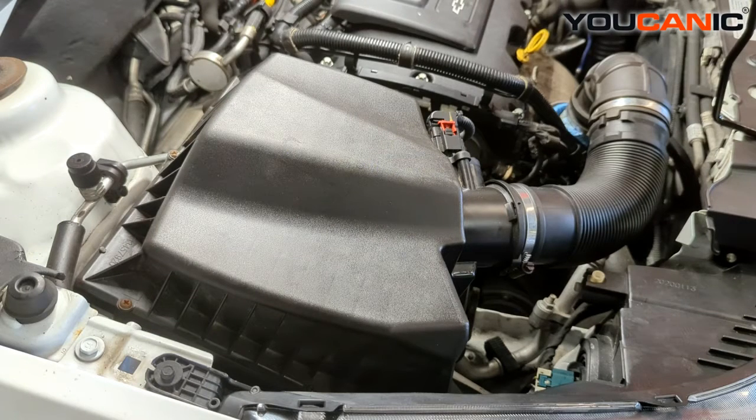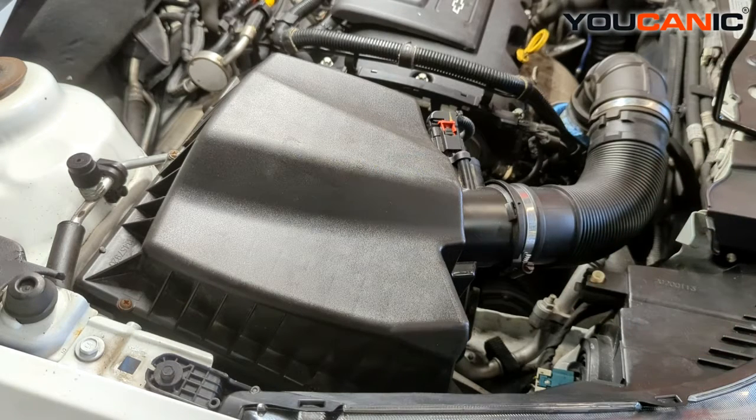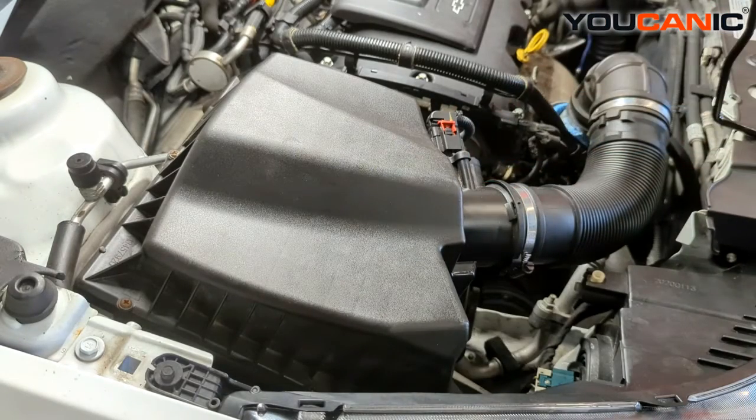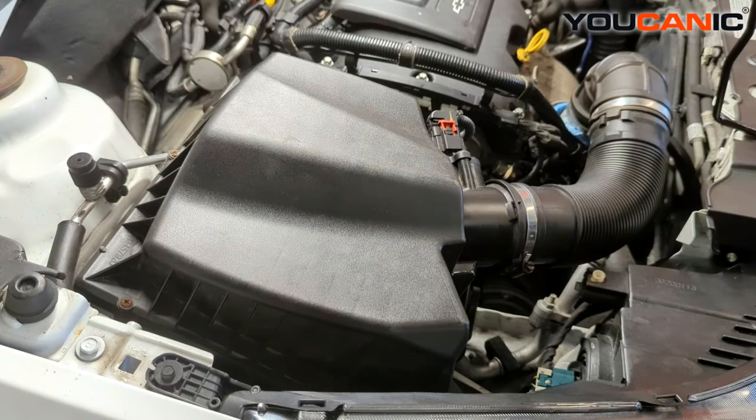To replace the serpentine belt on here, you do need to either remove the top portion of the motor mount, or just enough that you can raise and lower the engine to get the belt out, because it's on the inside of that motor mount. That being said, we will undo the bolts needed to remove that motor mount from this vehicle.